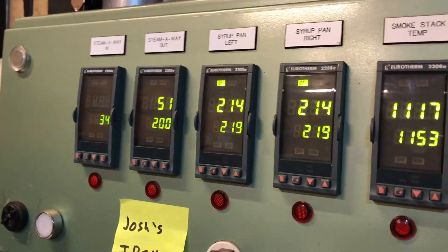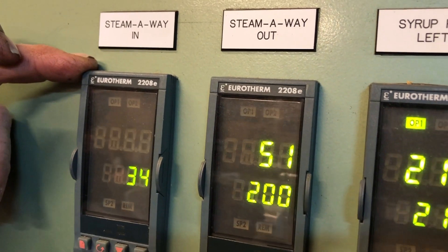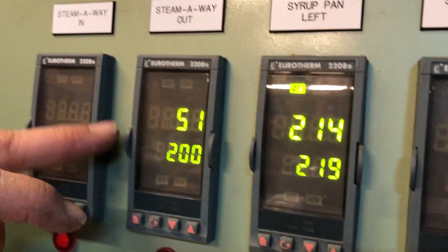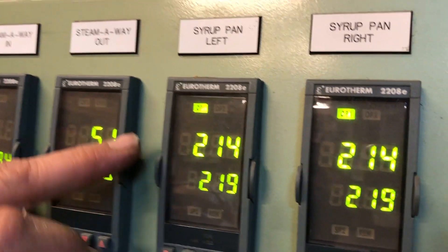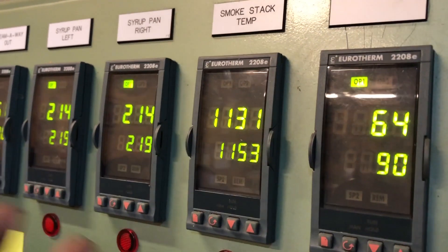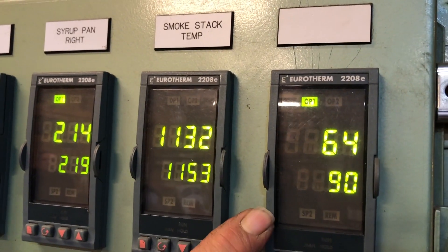We're admiring this device that you built to monitor everything happening inside your pans. My old evaporator had a steam-away, so it'd give me the temperature of the sap outside — that way I knew whether I had to plug it in so it didn't freeze the lines. This is the temperature coming out of the steam-away. Right now, this is the sap temperature coming into the sugar house. This is the left side of the pan, this is the right side of the pan — whichever way I'm running is the one that's going to end up being higher. And this is the smokestack temperature, and then the temperature inside the sugar house.